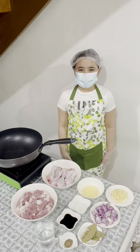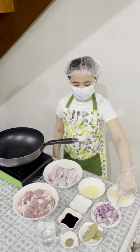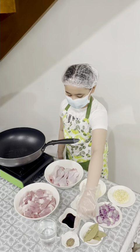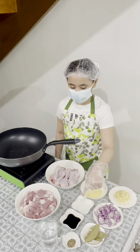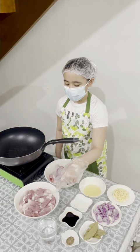Let's start cooking. Here are the ingredients: garlic, onion, bay leaves, pepper, cooking oil, vinegar, soy sauce, one half kilo of chicken, one kilo of pork.